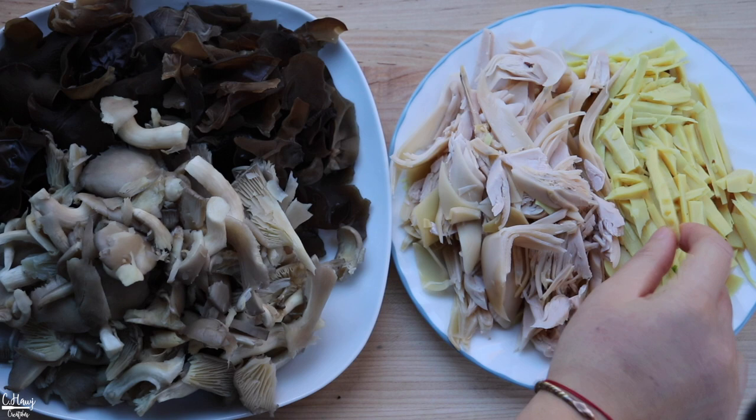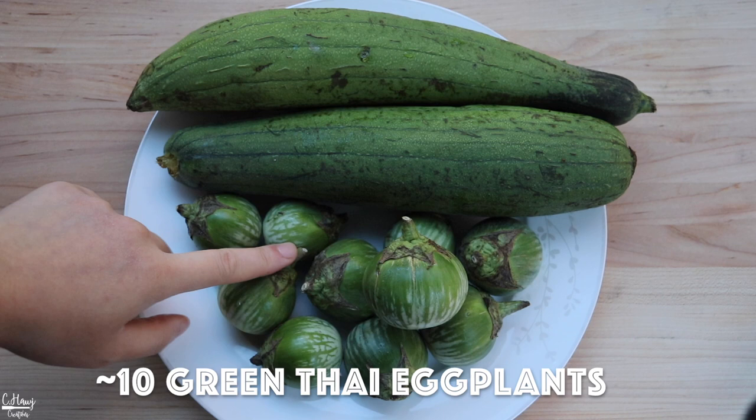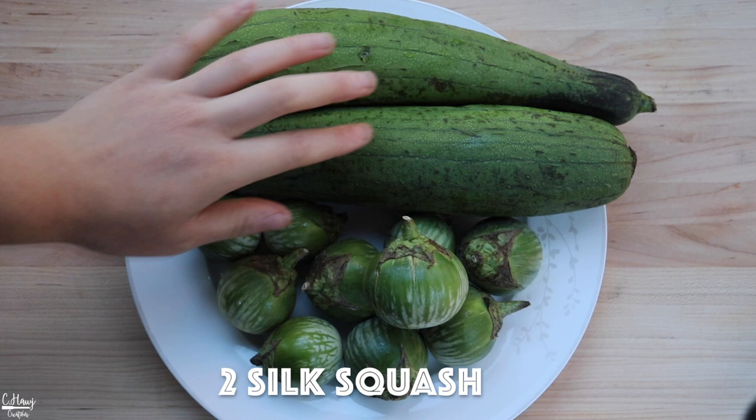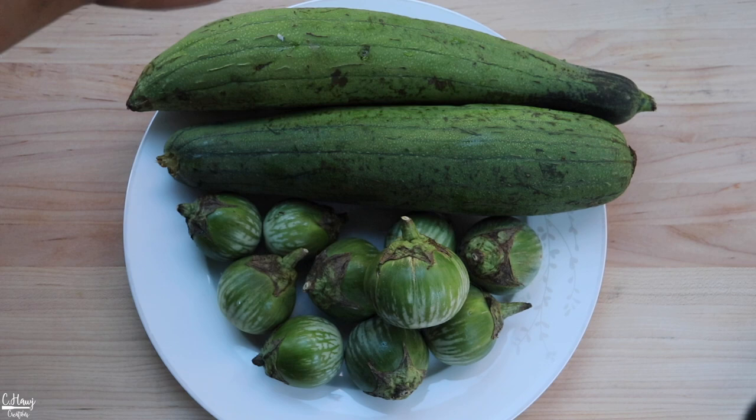I'm also adding some eggplants and some winter squash. I'm using Thai green eggplants — the round ones — and I'm also adding what they call a silk squash. I'll peel off the skin and cut it up. Any winter squash works just as well. This part is optional if you guys want more vegetables in your soup. Those are all the vegetables I'm going to be using — I'll go ahead and prep them and we'll start cooking the soup after the tendon is cooked.